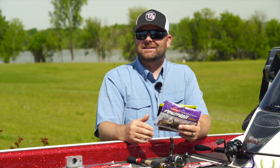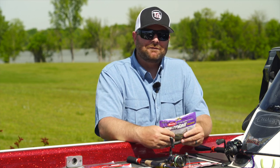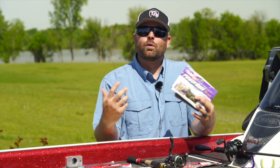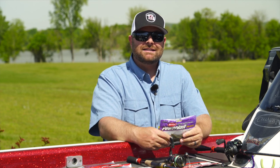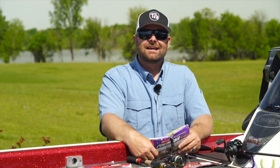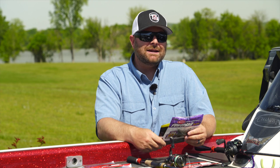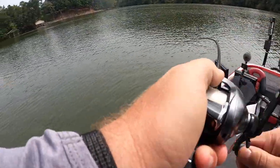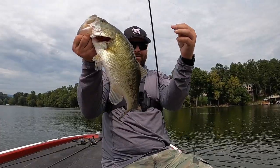Drop shot is an often overlooked technique. What I find in most fishermen, most power fishermen, is they always resort to a drop shot in a worst case scenario. They've thrown their square bills, they've thrown their big top waters or big swim baits, but they have that one spinning rod on the deck just in case the bite gets tough.